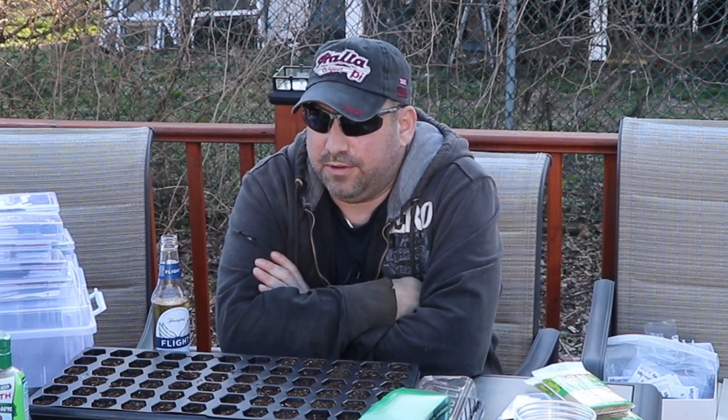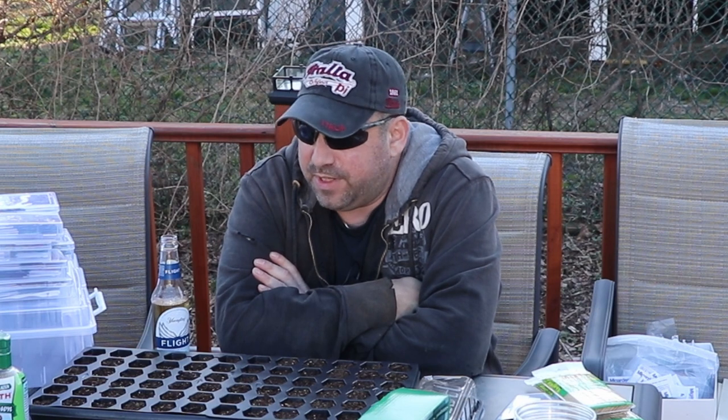Hey everyone, welcome back to another episode of Guarding State Growing. My name is Eric, and I'm doing something today that has needed to be done for a very long time — and that is start some seedlings.